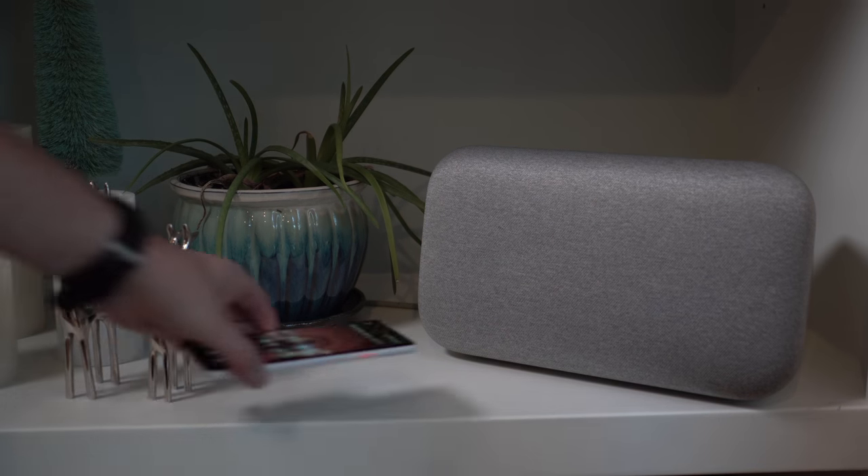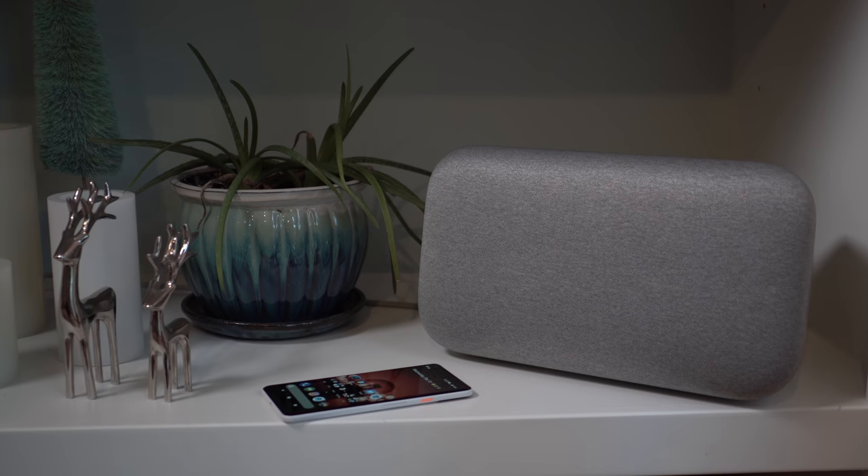Google Home Max — we will obviously report back on all sorts of stuff, including whether it's good enough, if you should buy it, if you should spend $400 on it, and if it fits nicely into the whole smart home setup. Anyways, we'll be back with more. Droid Life, peace.